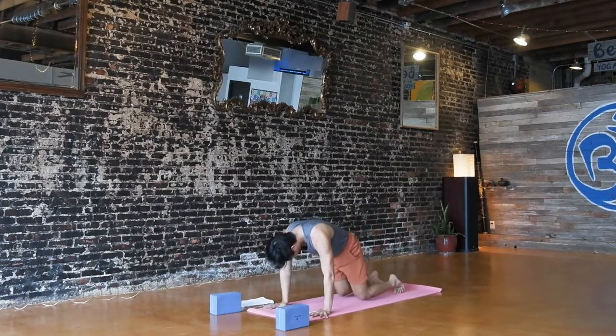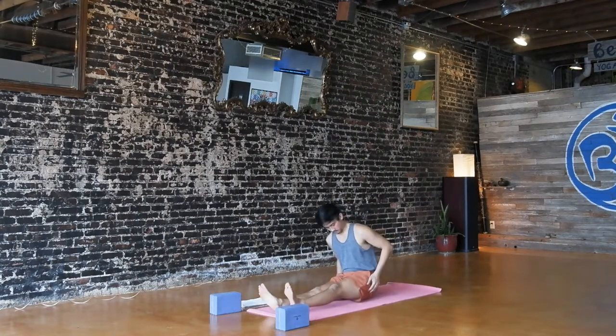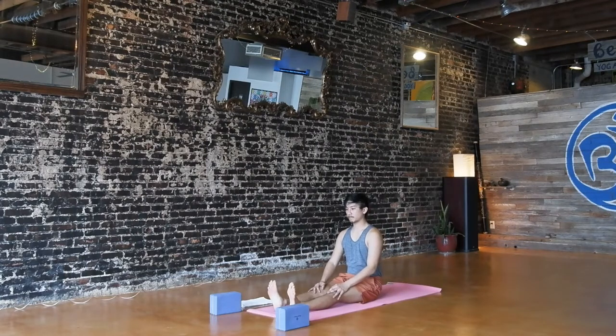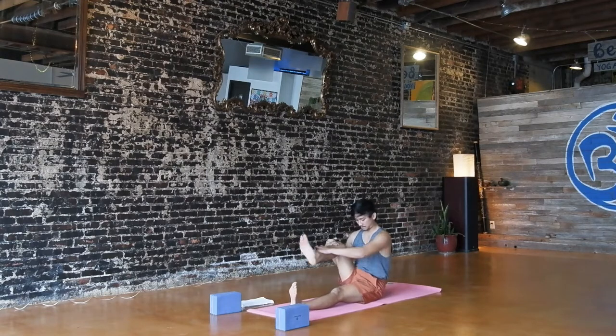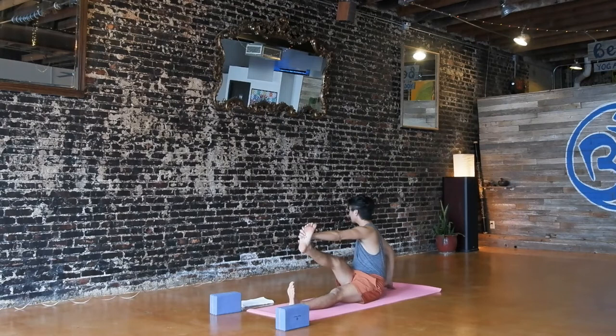From down dog or child's pose, make your way to tabletop — hands and knees. Then shift onto your hips, swinging your legs around, coming into a seat. Move the flesh away from your sits bones; maybe sit on top of a blanket, pillow, or block. Draw your right knee into your chest and step your right foot to the outside of your left leg. Take a deep breath in to lengthen, exhale, twist your upper body to the right. You can either hug your right knee with your left arm, hook your left elbow to your right thigh, or grab the pinky edge of your right foot with your left hand and straighten out your right leg for a seated revolved triangle variation. Right hand can be on the floor behind you — tent your fingers or use a block. Maybe even reach your right arm towards the back wall.